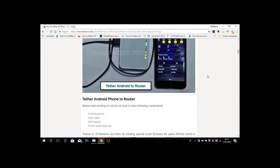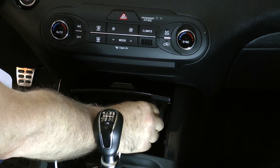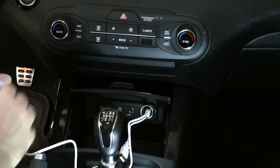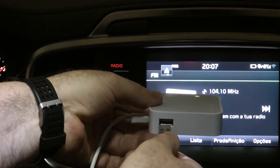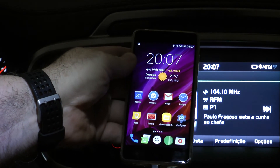When the router is ready with the necessary adjustments for USB tethering, connect the router power supply to the dashboard USB port. Connect the USB data cable to the router and plug the micro USB end into the Android phone.